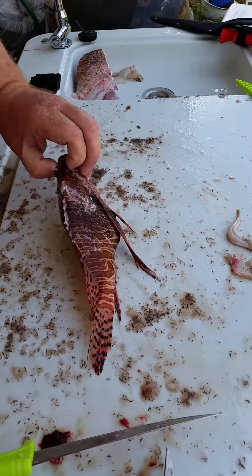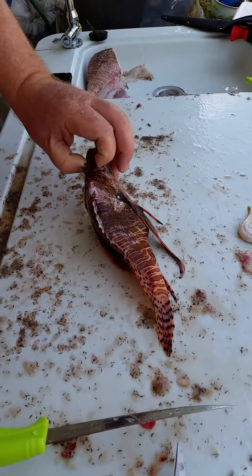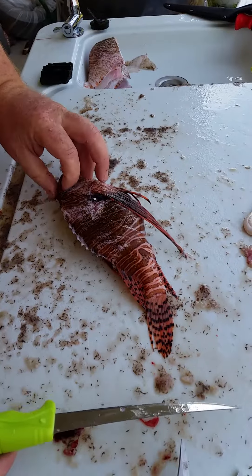Yesterday I shot a bunch of lionfish. You can see I've already cleaned some of them. I'm going to take a quick second just to show you how to clean these.